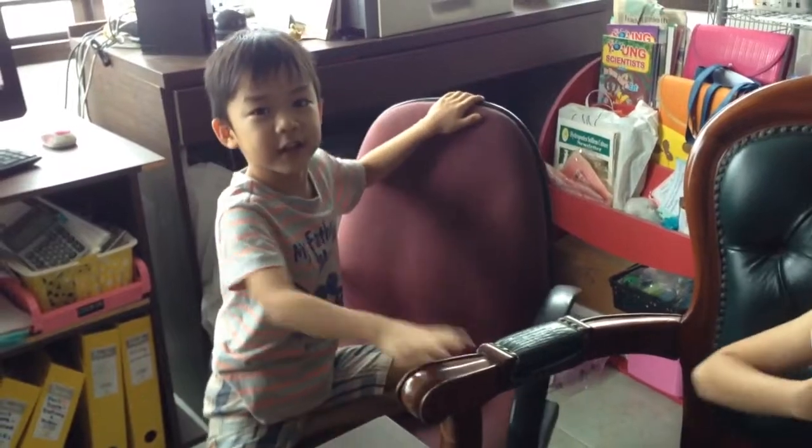Hi everyone, I'm Summer. Konnichiwa, watashi wa Shona desu. Konnichiwa, boku wa Korsuke desu.